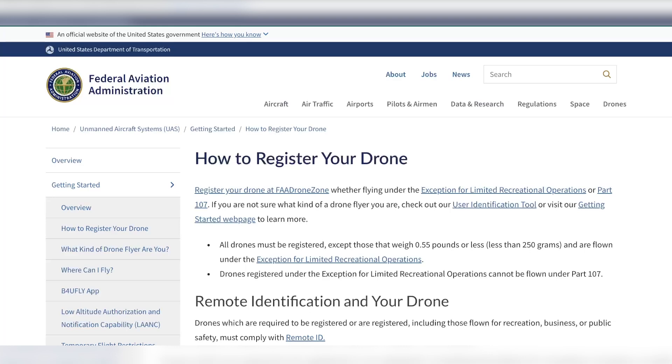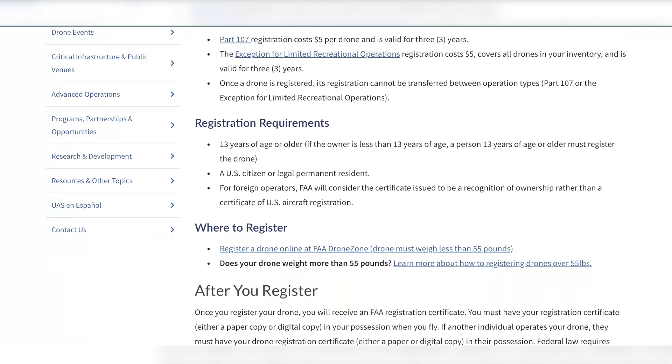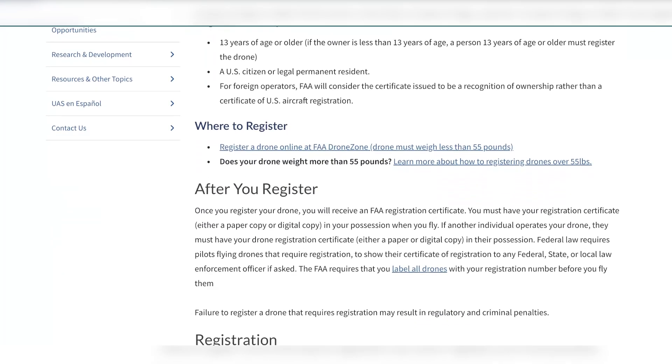We're going to go to FAA.gov, which will give you all of the information to register your drone. A Part 107 registration costs five US dollars and is valid for three years. You must be at least 13 years of age, a US citizen or a legal permanent resident.